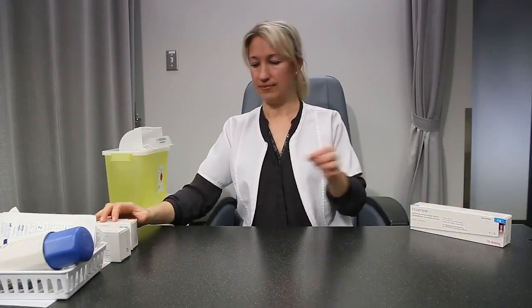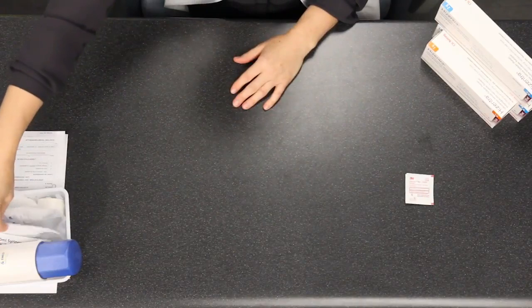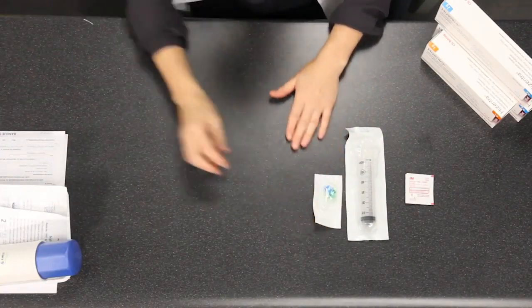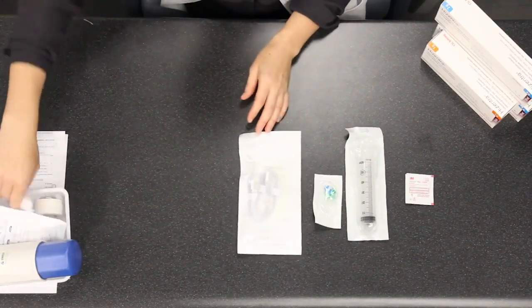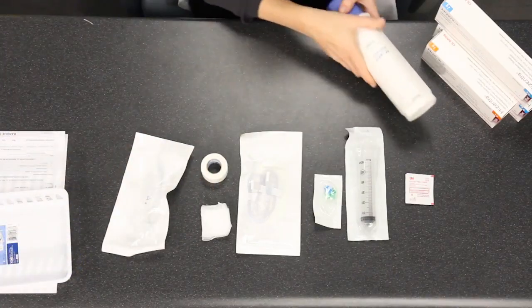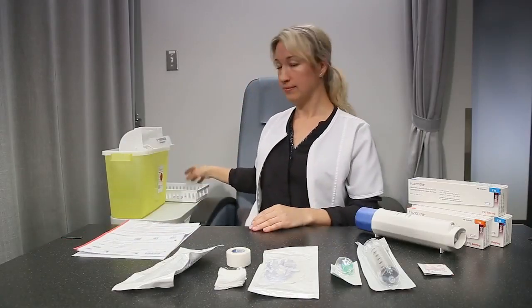You will need the number of pre-filled syringes equivalent to your prescribed dose, disinfecting swabs, a 60 cc syringe, a connection device, a tubing with needles — the number of needles will be determined with your nurse — some gauze, a transparent adhesive, a flow controller, the infusion pump, your treatment log, and a biohazard container.